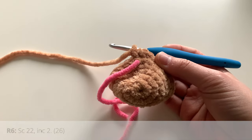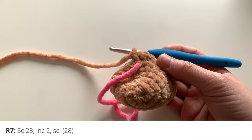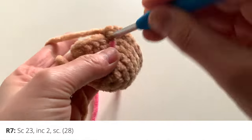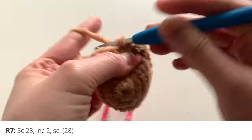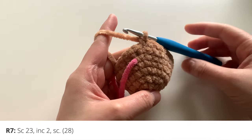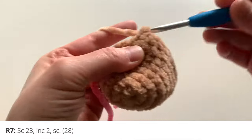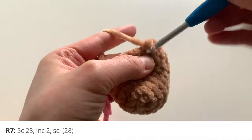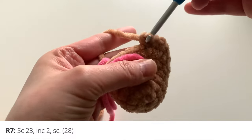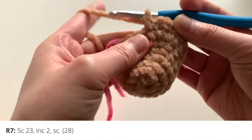For round seven, you're going to single crochet 23, then increase two stitches, then single crochet in the last stitch. So count out 23 single crochets, then do two increases — increase in the next stitch, increase in the following stitch — and then one simple single crochet in the final stitch of the round.